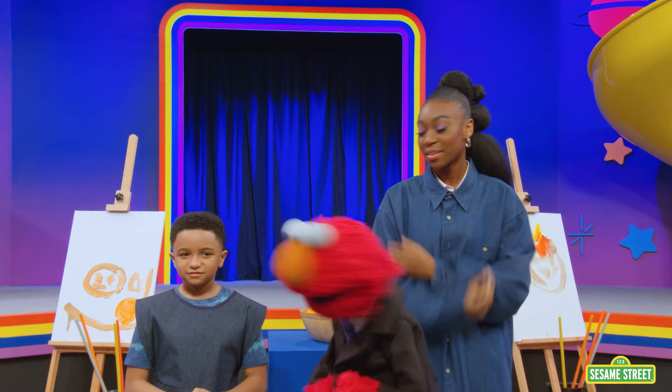Shahadi, thank you for stopping by and painting with us. It was so fun. Bye, Elmo. Bye, Murray. Bye-bye! Shahadi Ray Joseph, everybody! Yeah! Bye-bye!